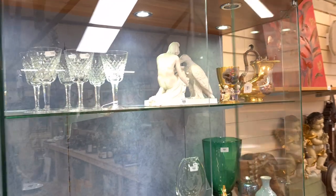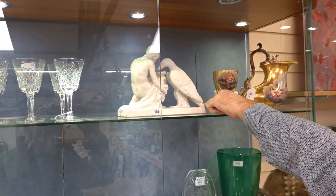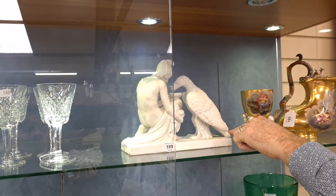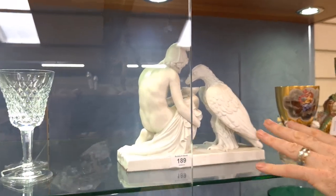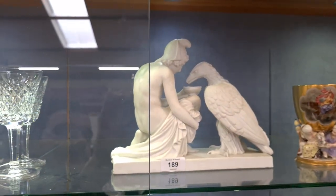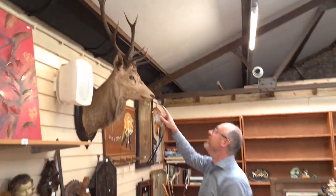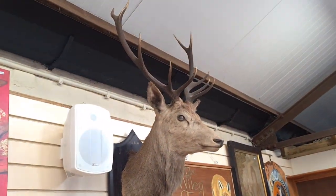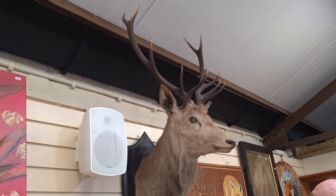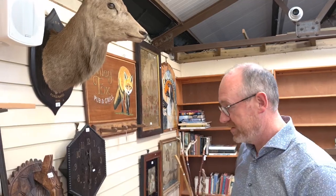This I think is nice — it's a Copenhagen bisque porcelain ornament. That's rather nice. And there's a fabulous stag's head here, a ten-pointer from 1926, so nearly a hundred years old. Unfortunately he didn't quite make it that long.